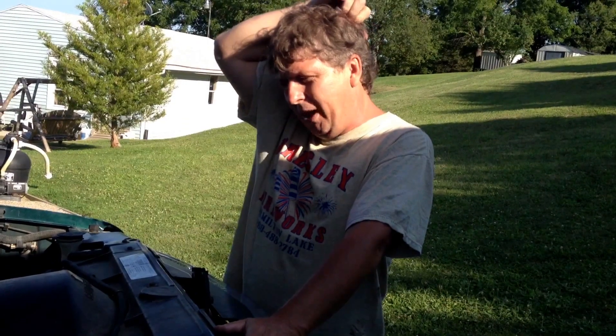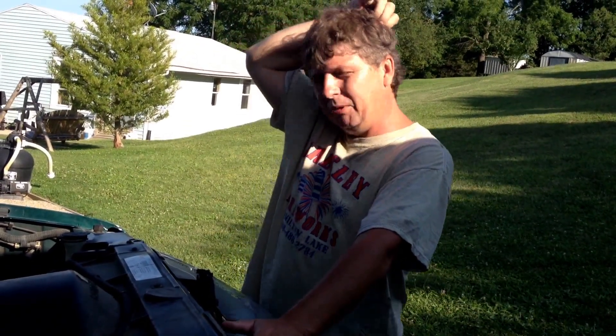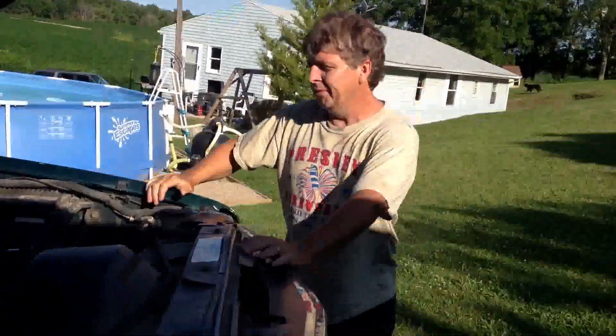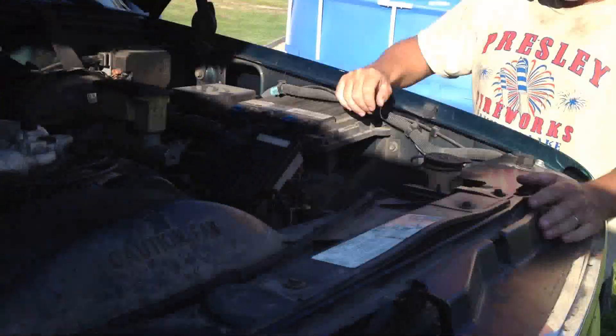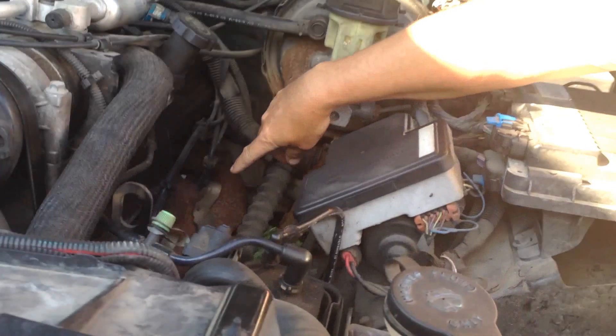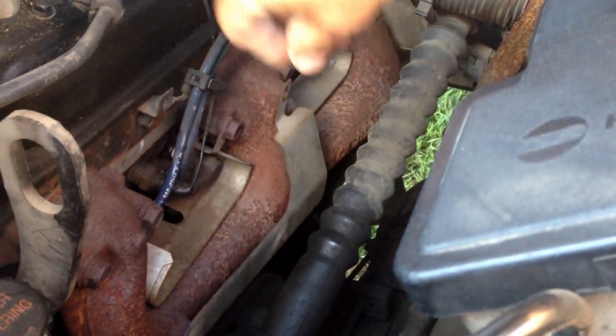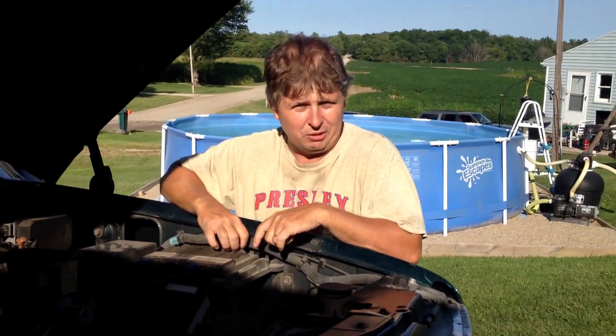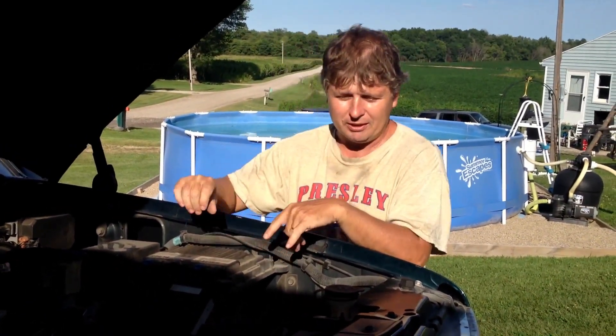It had a blown head gasket on it. I was getting water into the number three cylinder over here, which is the second spark plug back. And it was kind of overheating on the guy. He was losing about a gallon of water every couple weeks through it, so it's not a real bad blown head gasket.